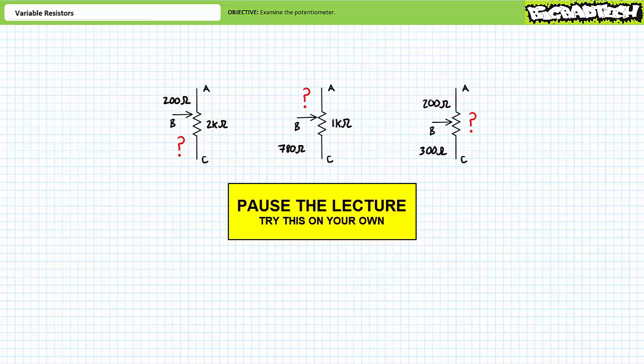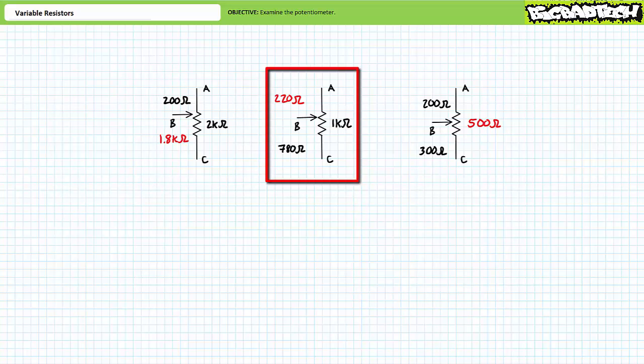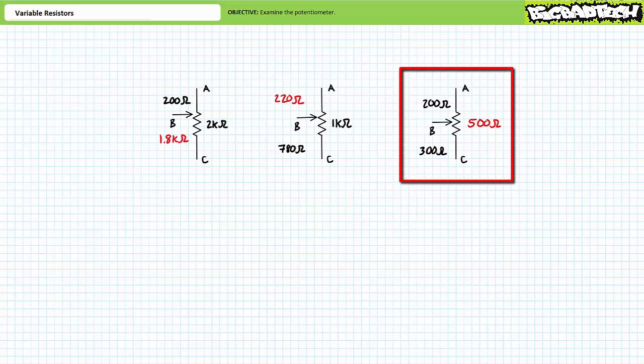By all means, pause the lecture and try this on your own. If 2 kilohms appears from A to C and 200 ohms is between terminals A and B, the remaining 1.8 kilohms appears between terminals B and C. If 1 kilohm appears from A to C and 780 ohms is between terminals B and C, the remaining 220 ohms appears between terminals A and B. Finally, if 200 ohms appears from A to B and 300 ohms from B to C, the nameplate value is 200 plus 300, or 500 ohms.